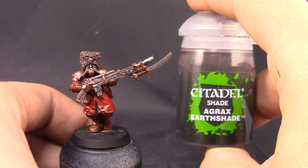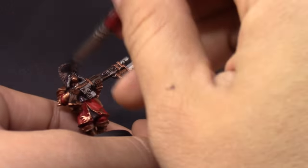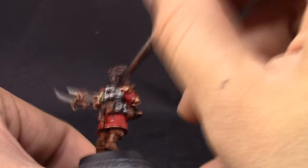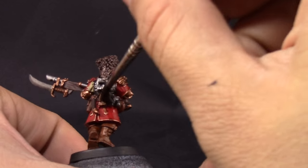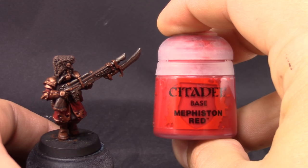Once all the colors are painted, I'm going to use Agrax Earthshade and shade the whole model. Make sure not to leave any large pools of shade around the model so it doesn't create weird shadows where it shouldn't. Make sure it sits in all of the crevices and all of the places in between the colors, so that you have a shadow and a lining effect between colors. This Agrax Earthshade is a very good wash for all of the colors that we chose, so make sure to use it all around. Be very careful not to let it pool too much in any areas so it dries well.